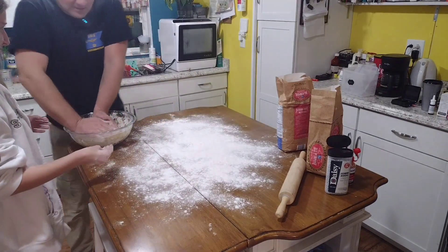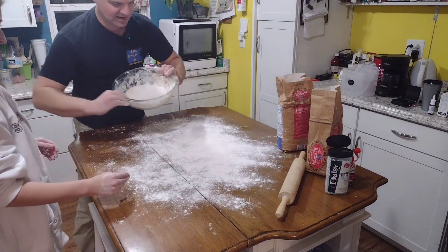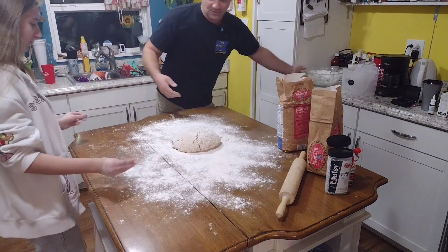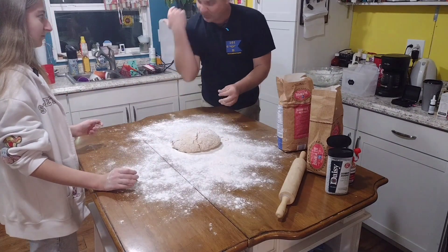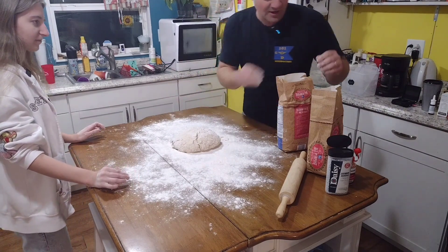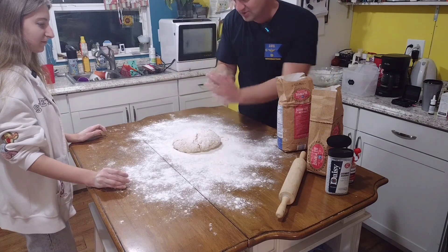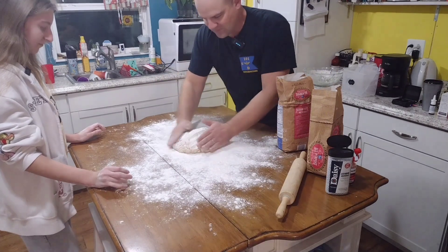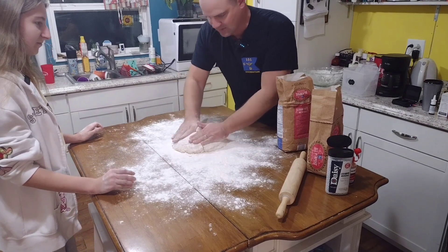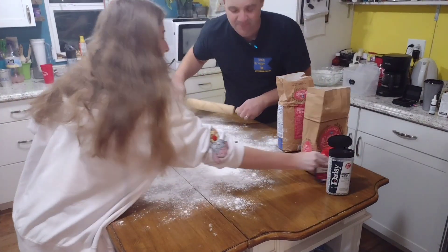There are a lot of gaps, so you've got to push it in. Once we get it together, we can knead it some more. We might have to do another batch — I said 55 biscuits because I've got about 160 students. Put a generous coating of flour on there so it doesn't stick to your hands, then flatten it out. These aren't going to be pretty biscuits.